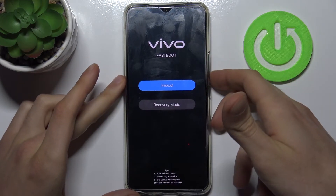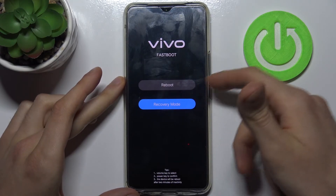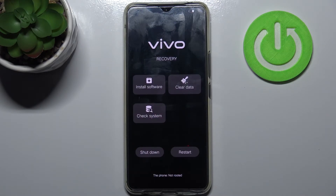After that you will enter this mode. In this mode you can use the volume keys to navigate and the power key to select. You have to select the second option, Recovery Mode, and then you will enter the next menu.